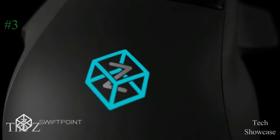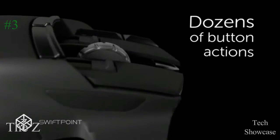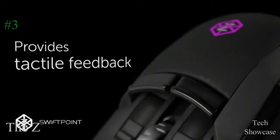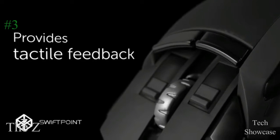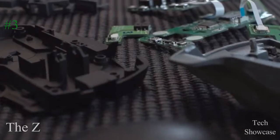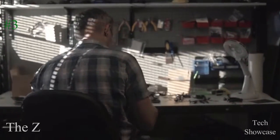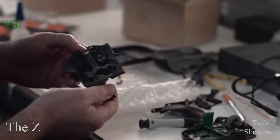We've also invented a brand new way of clicking buttons. It means you can access dozens of different button actions while barely moving your fingers. The Z even knows how hard you click with tactile feedback. We built in an accelerometer, gyroscope, linear actuator, and pressure sensors.